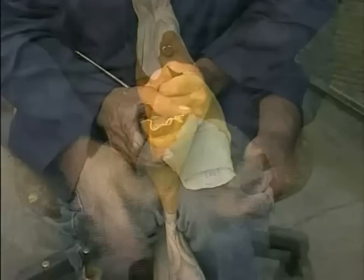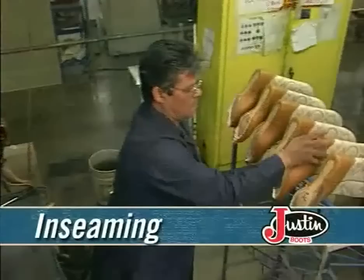Now it's time to separate the vamp from the vamp lining in order to apply the elastic box toe. It's wet now, but once it sets it becomes very hard. Using copper wire, the bootmaker carefully works all the wrinkles out of the leather and gives the box toe its final shape.